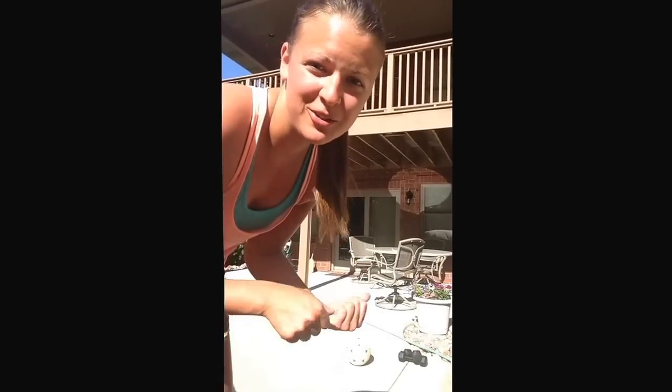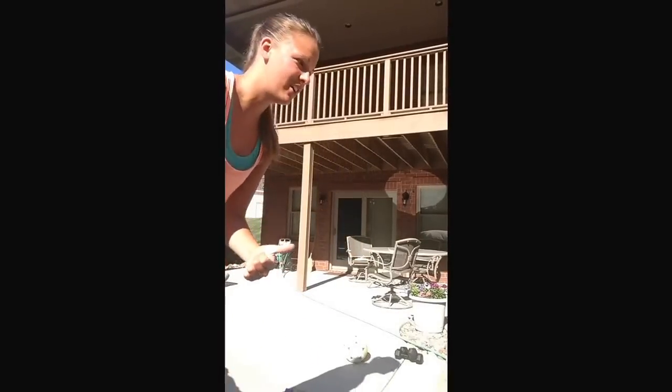Hello everyone! This is gonna be the soccer workout — it's gonna be called the World Cup Wonder. My timer says we have 10 seconds. We're gonna go 50-10 for 12 exercises. Grab a soccer ball if you have one, grab some weights. Here we go.